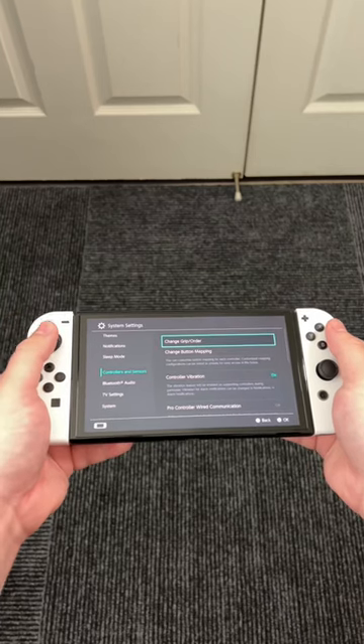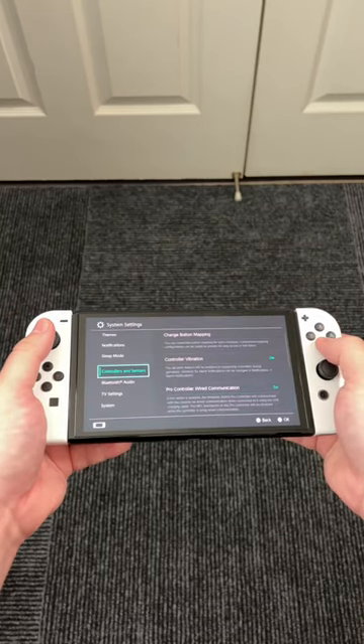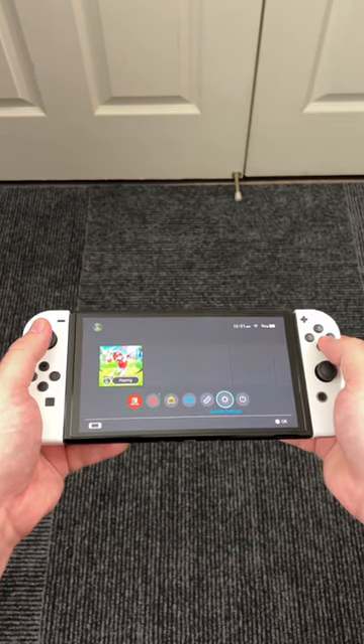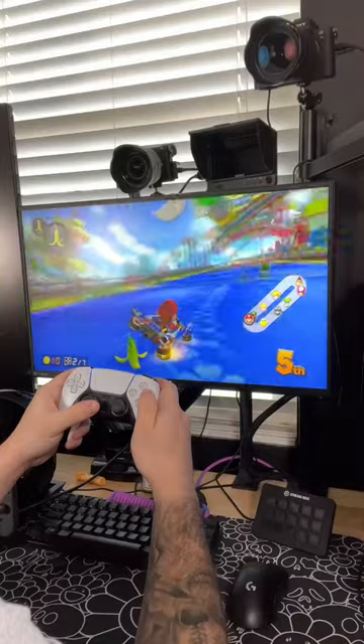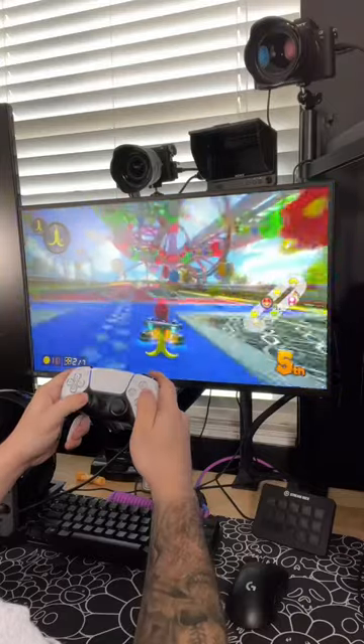Now we're going to go into our controller settings, and I want to go ahead and toggle on the wired pro controller functionality. Doing this not only allows us to play in wired mode, but also if we have an 8-BitDo like I showed you guys before, you can actually play with a PS5 or an Xbox controller on your Switch.